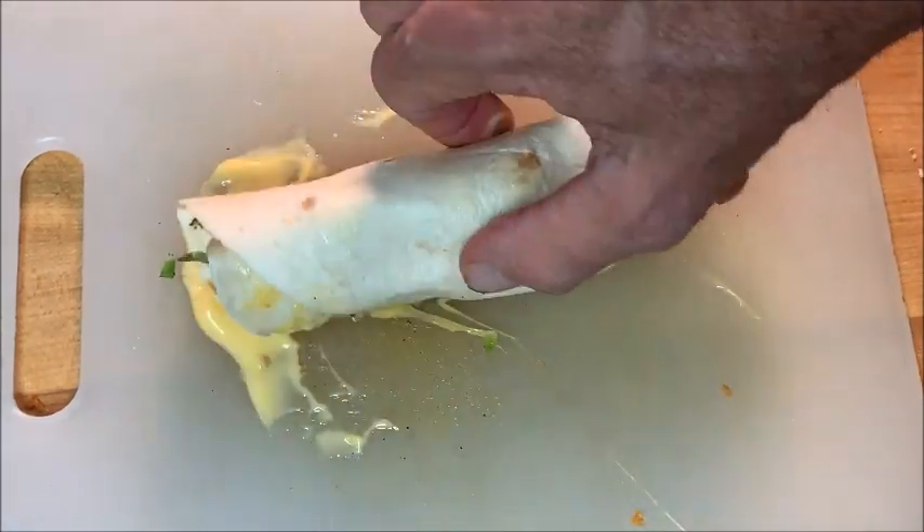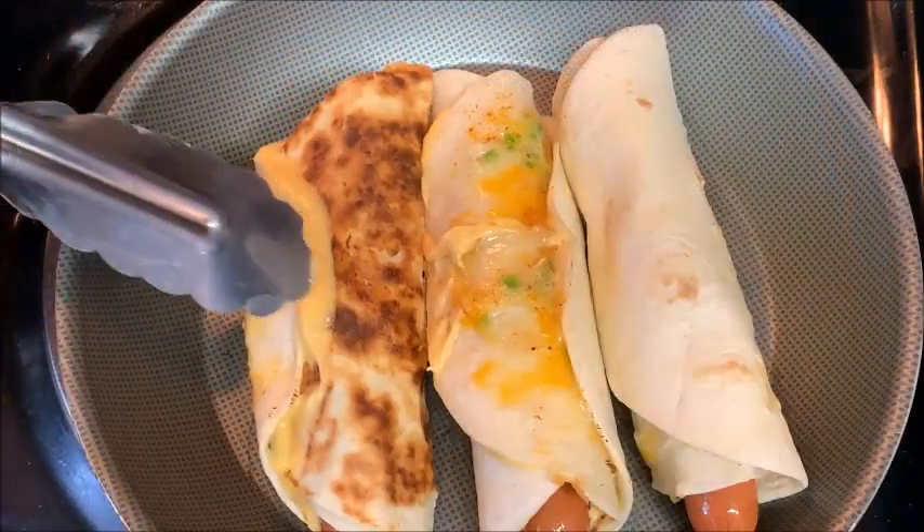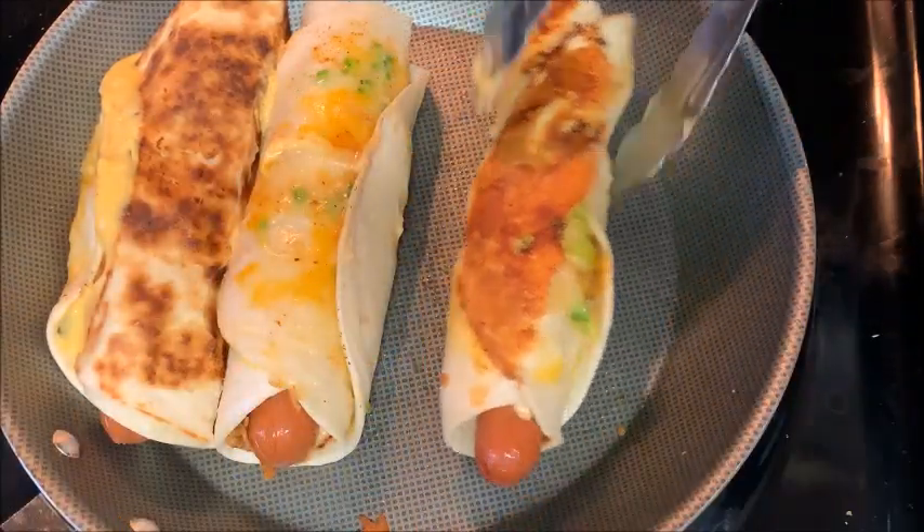Next, take your dog and just roll it up in there — be careful, that sauce is really hot. Repeat that process for all your dogs, and then still over medium heat, get that pan a little bit of oil and put your quesadilla dogs in there. Brown them a couple minutes each side.